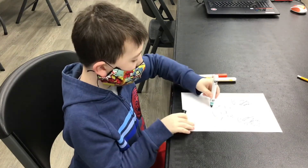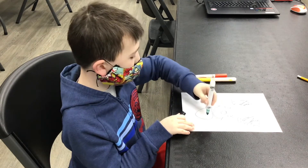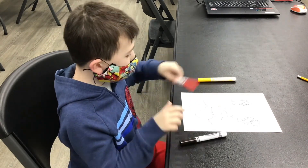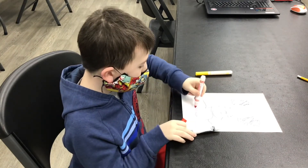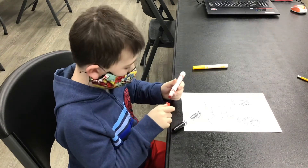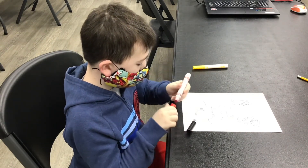I'm going to draw the body. The body is black and he has black hands. Then I'm going to draw his pants. The pants are red and white, so I'm just going to draw like black instead.